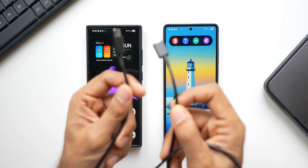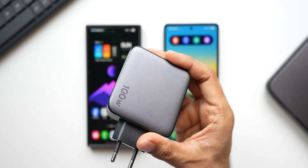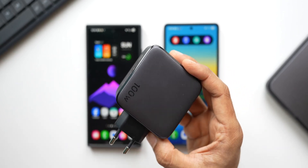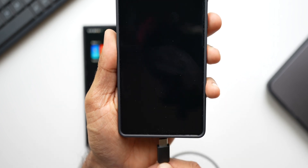What I'm going to do is use this cable and connect a super fast charger. I have a 100 watt charger here — it doesn't matter, the phone will be able to take a maximum of 45 watts which is what's supported on these phones. Let me connect this to the Galaxy S25 Ultra.